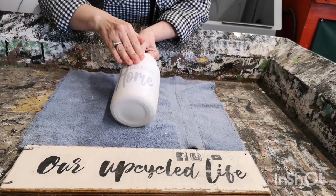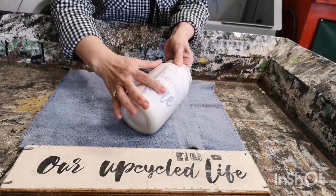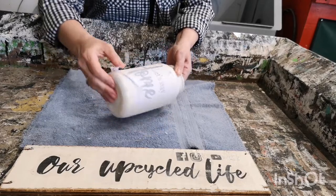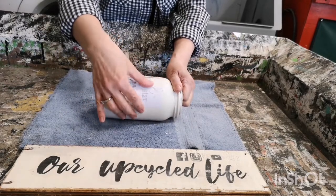Now you have to just gently take your fingers and rub at the paper. Just gently — don't be aggressive. If you're aggressive you'll rub off the ink from underneath. So just take your time. It takes a little bit of patience, just rub away at it.